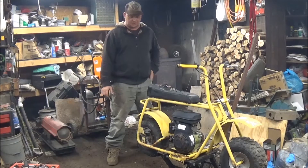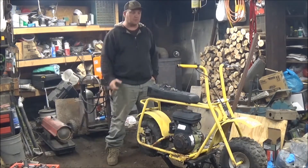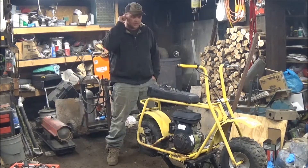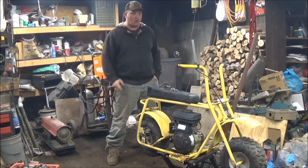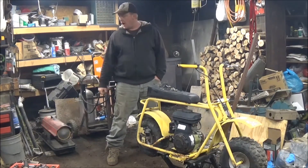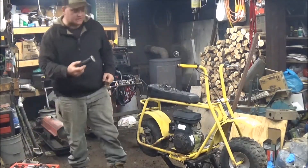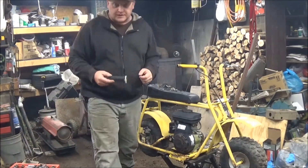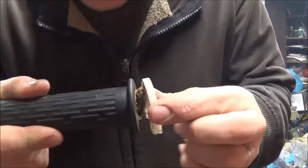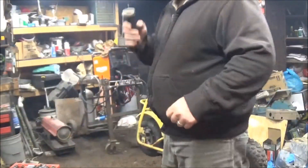Decent deal. We figured it needed a little bit of work. Small Fry and Junior were out here earlier helping to work on it. We got the brake cable off, we got the throttle cable off. Right here is the throttle piece — as you can see, it is cracked.